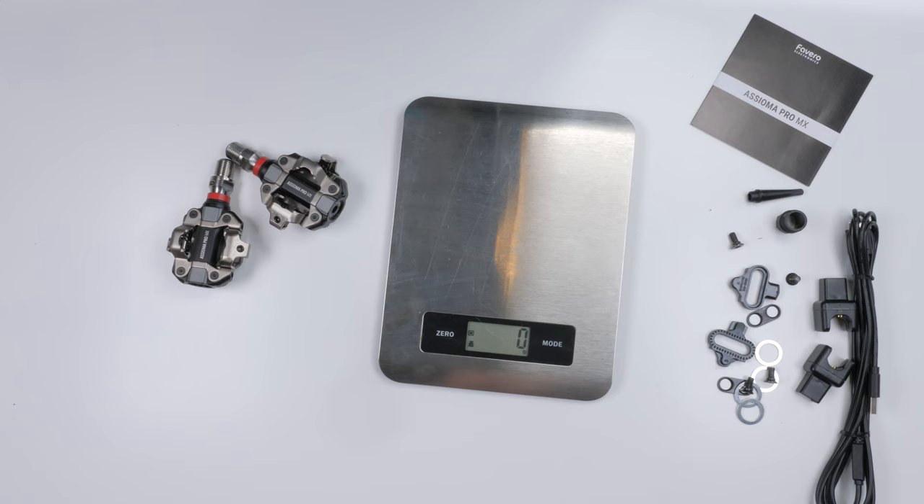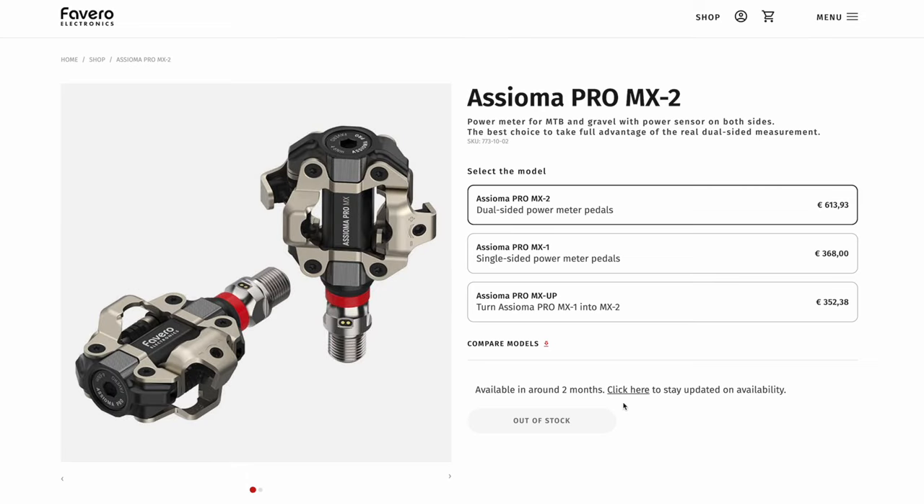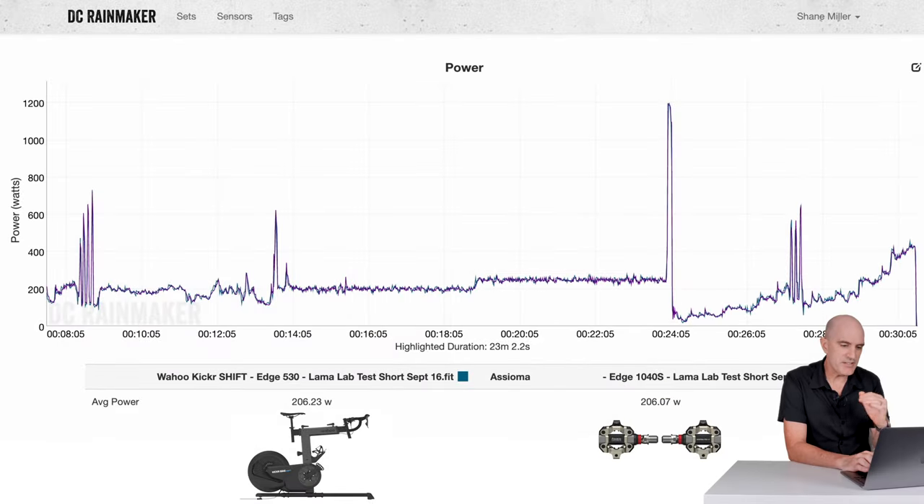It seems the only issue with these is availability, with them selling out within minutes of the launch. You can sign up on the Vivero website to be notified of any changes in availability, and I'll put links in the video description below to that, along with my lengthy 24-minute full deep dive review of these pedals.